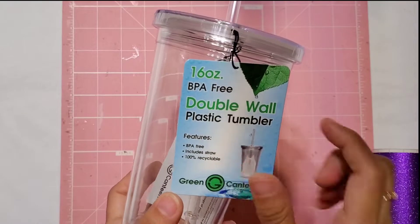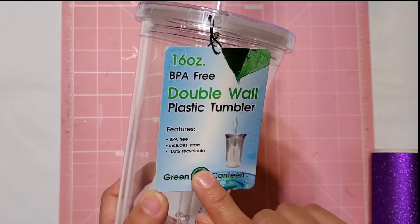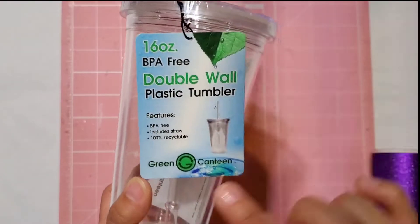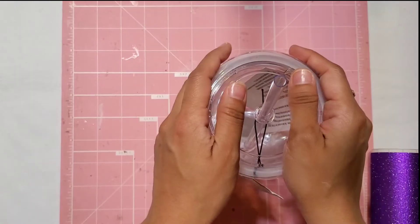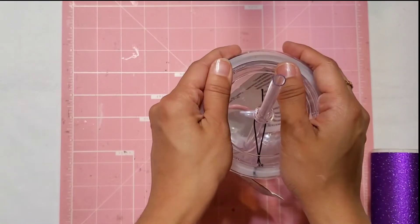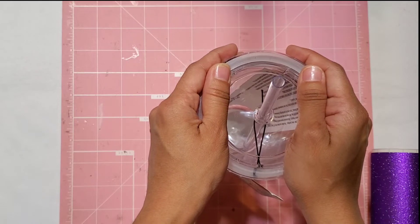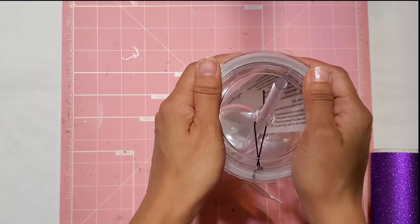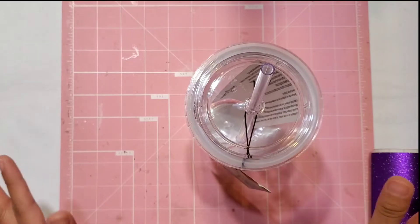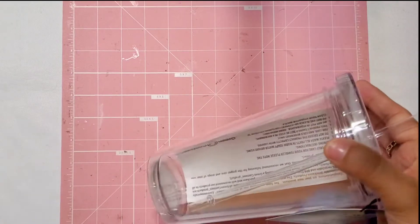I bought two of these tumblers — they are 16-ounce BPA-free double wall plastic tumblers and they include a straw. It's a really nice little size, super cute. I bought two because I might make another graduation one — originally I bought the second one to make myself a tumbler for iced coffee in the summer, but I think I'll do another graduation one.